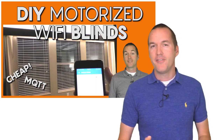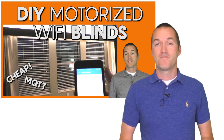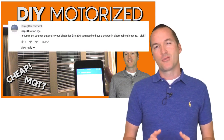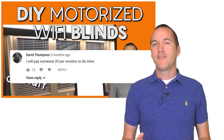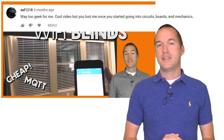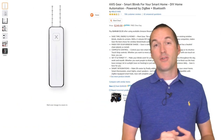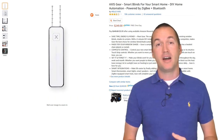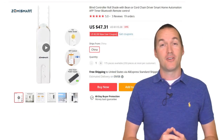A couple of months ago I made a video about motorizing your blinds using Arduino and some stepper motors, but some of the commenters were concerned with the level of technical know-how required to do the install, and others were looking for a solution for their rolling shades. So in this video I'm going to take a look at two off-the-shelf blinds motors: the Axis Gear which retails for $249, and the Zemismart AOK blinds motor that costs just under $50.